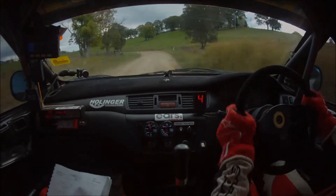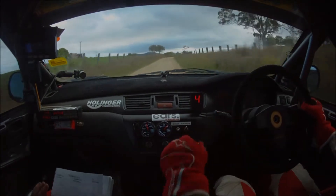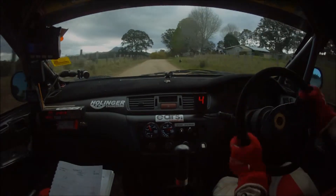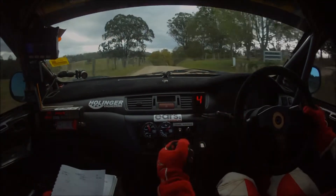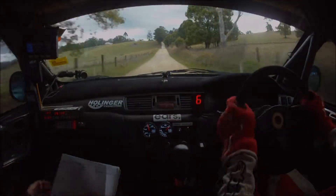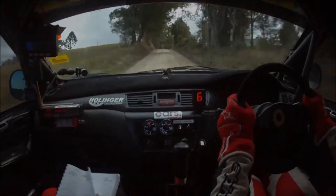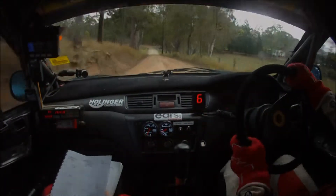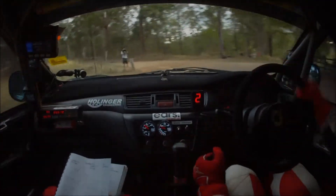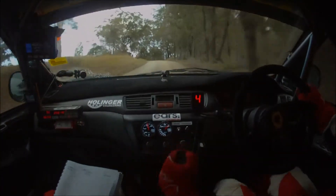Hug four left plus 120. Four right opens, four right plus 50. Opens flat coming out of here, flat trust me, flat middle over crest 250. Then middle over crest 120, turn three left in at the end, middle over this crest 120. Then caution turn three left plus, tightens on the exit. 130. Caution break on crest, three right in, narrow off camber.